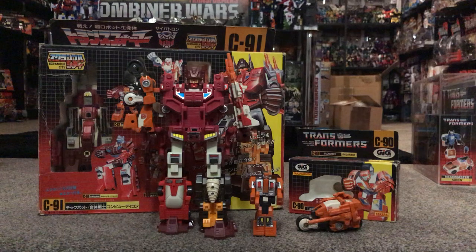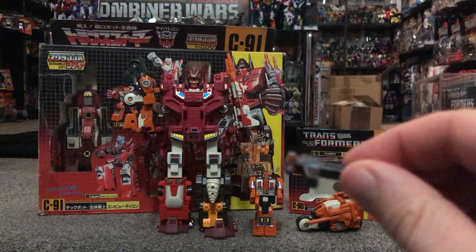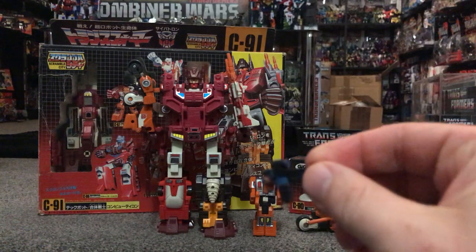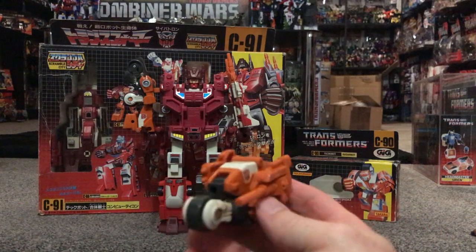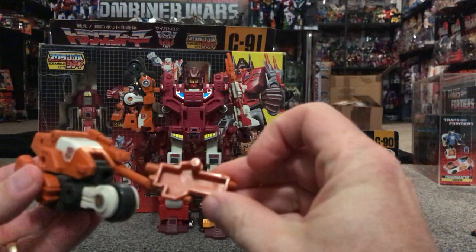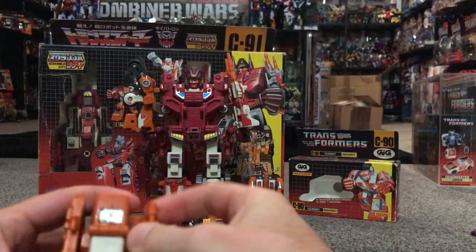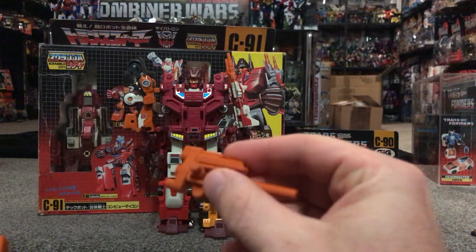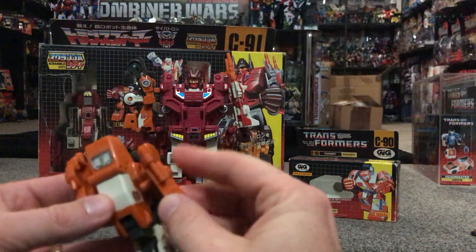The main gimmick was the fact that he could combine to form the massive robot, which you can see. Note that the weapon should not look like this coloured-in one — that was in the box of the GIG version, which I'll show you in a second. In his futuristic motorcycle mode, you can see he's got two weapons which can be put either side. The important thing again is the tab on there, and because these are five-millimeter tabs, they can also fit inside the hands of Computron and be used as a weapon for that.